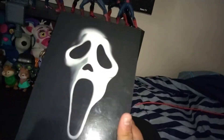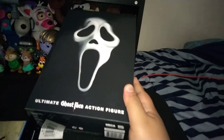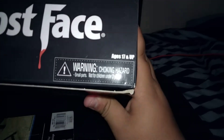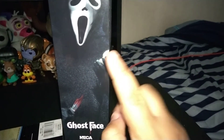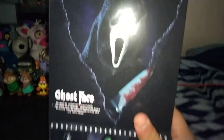Here's the box. It has the Ghostface mask on it. Here's the top of the box — good folks at NECA right there. This figure is for 17 and up, not that it matters to anyone. On the side of the box we got a nice picture of Ghostface with his bloody iconic knife and the voice simulator thing that he used in the movies.